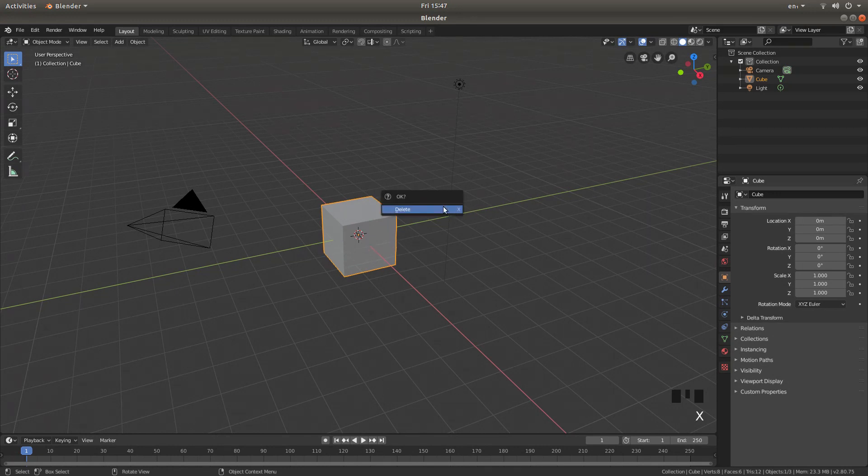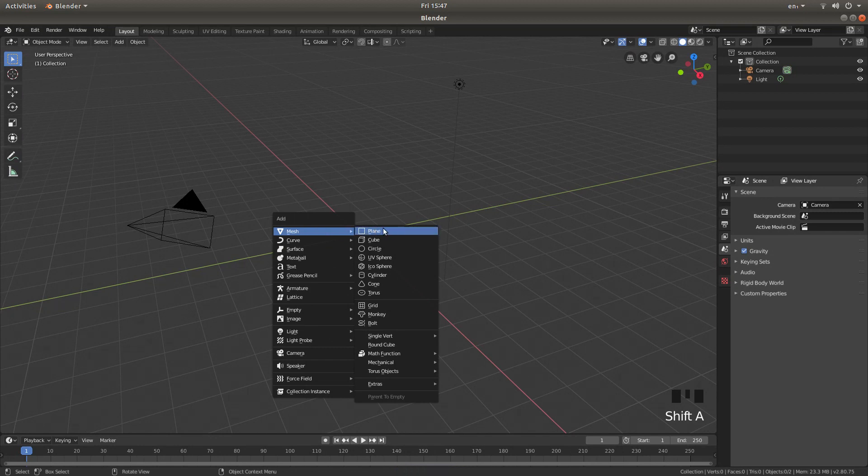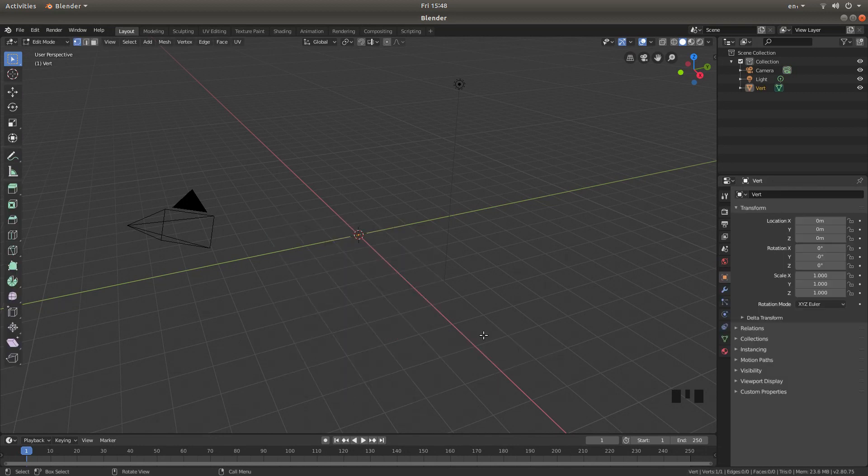Press X on your keyboard, then left-click on Delete to remove the cube. Now hold down Shift, followed by A, and next to Mesh, and then next to Single Vert, left-click on Add Single Vert. This will automatically take you into Edit mode.